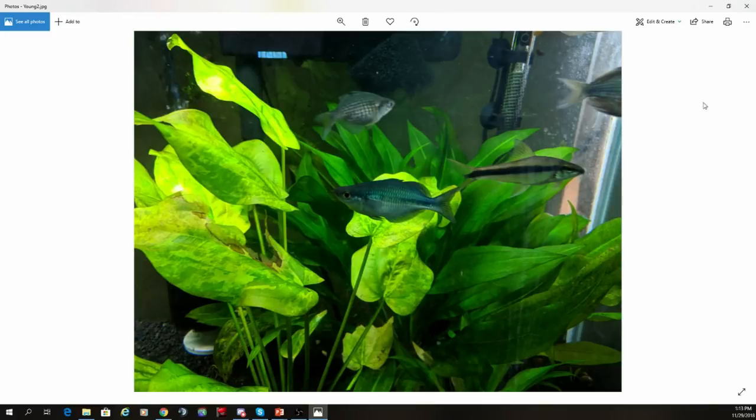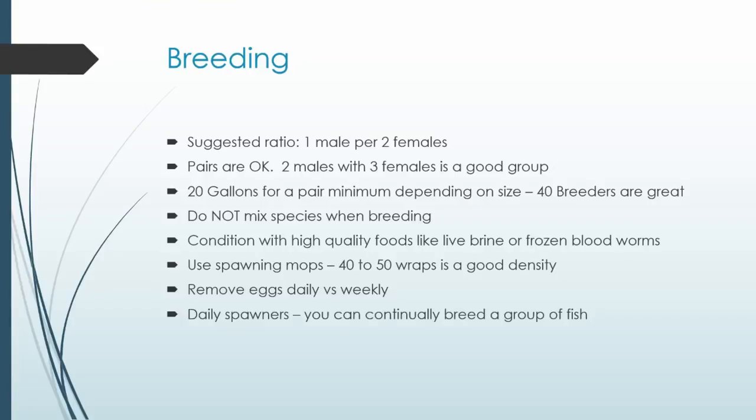Now let's talk about actually breeding these fish. Generally the ratio is one male per two females, though pairs work fine too. I tend to suggest one male to two females, or two males and three females as a breeding group. They're egg scatterers like every other rainbow, so spawning mops are your friends. You can use a 20-gallon tank for younger adults, or a 40-breeder or 29-gallon for full five-inch adults. A 20-gallon is perfectly fine for younger adults around two to three inches with a spawning mop; don't have too many plants — you want to force them to go to that spawning mop.